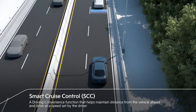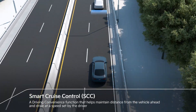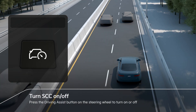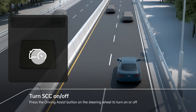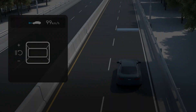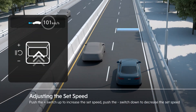Smart cruise control helps maintain distance from the vehicle ahead and drive at a speed set by the driver. SCC can be turned on and off by pressing the driving assist button on the steering wheel. The set speed can be adjusted by pushing the plus-minus switch up or down.